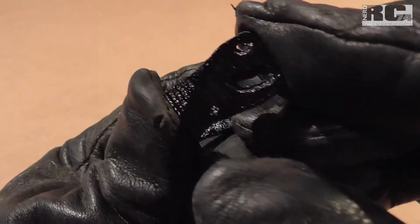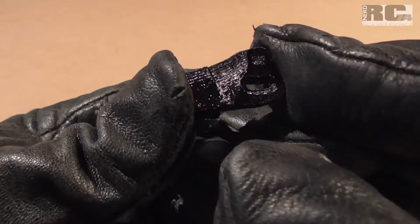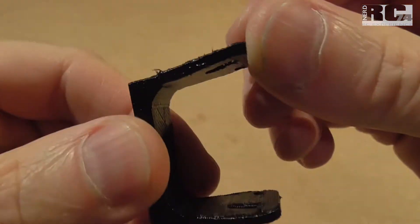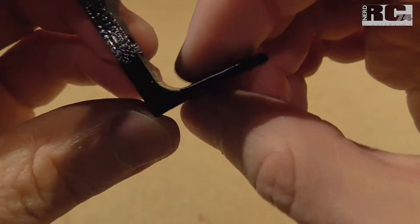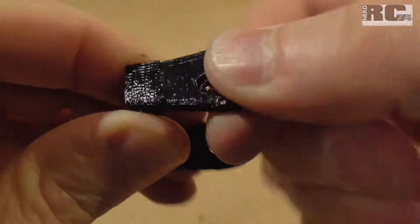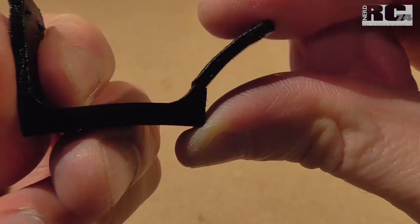I think it doesn't look too bad for the first try, but you have to see after it's cooled down if it's really strong or not. This is how it looks after cooling down. It's not a perfect match of the broken area, but I'm surprised how well it stays in its position. I can even twist it around and bend it like this and it keeps its shape.